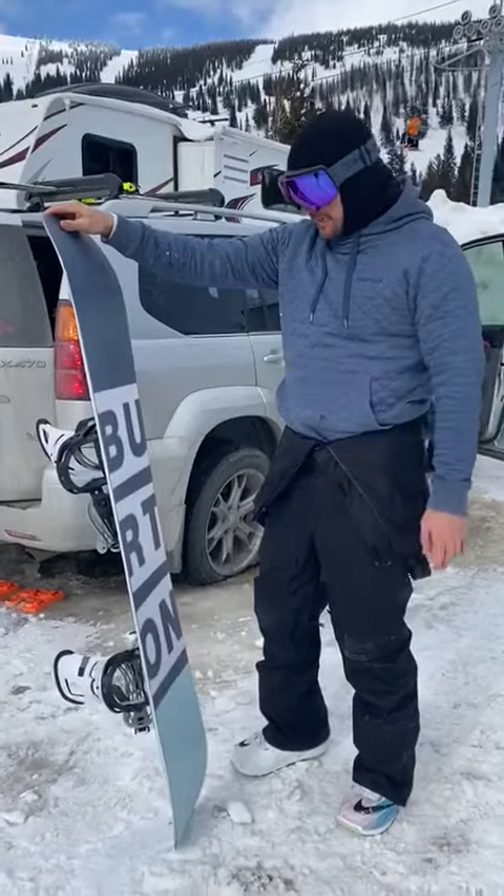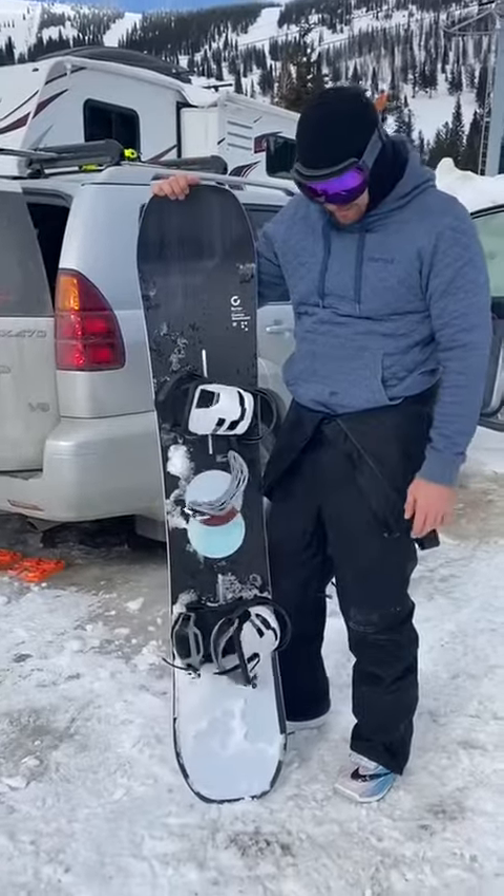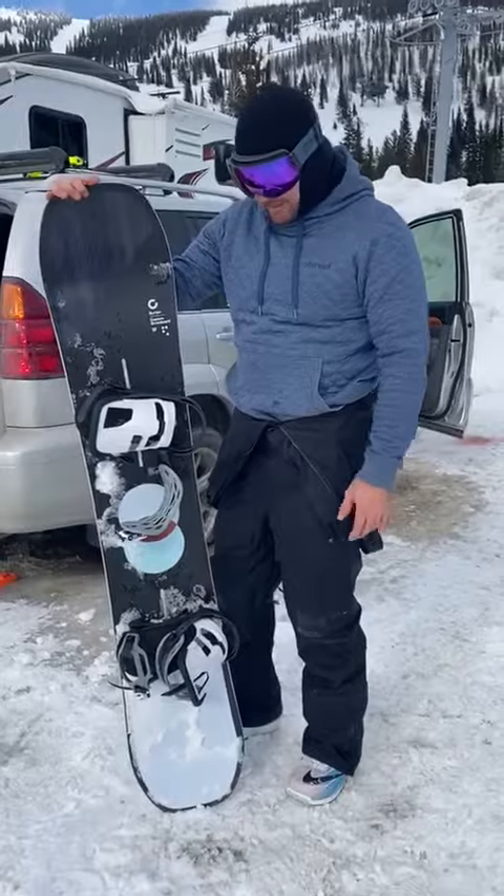I feel like I could ride this every single day. Deep powder days I'll probably go backseat, but this thing would do great. I mean, this could kill your quiver for sure — it can do everything.